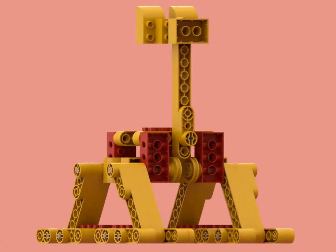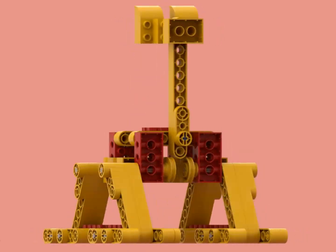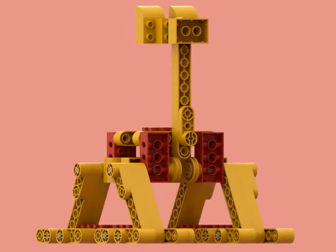One thing Duplo Technic could definitely use is pins. The lack of pins makes things difficult. Maybe in a future video I'll create some Duplo pins.